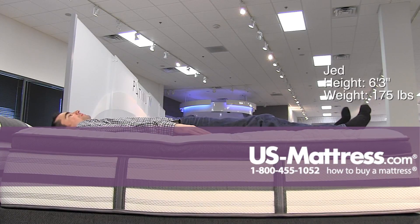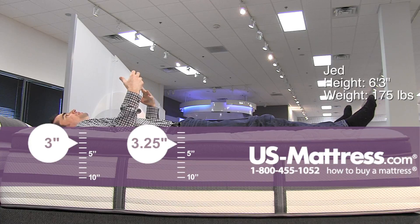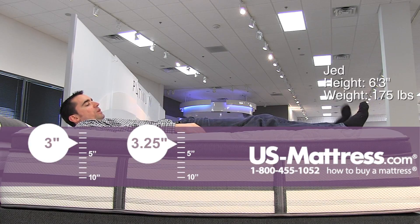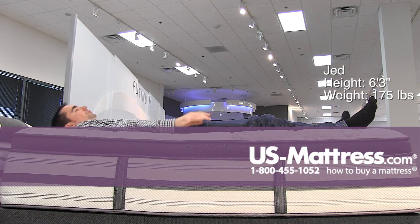Laying on my back here, if you like a really soft, pillowy, enveloping comfort then this is going to be the mattress for you. I'm getting good support to my lower back, my legs are a little bit elevated compared to my midsection, but overall this is incredibly comfortable.